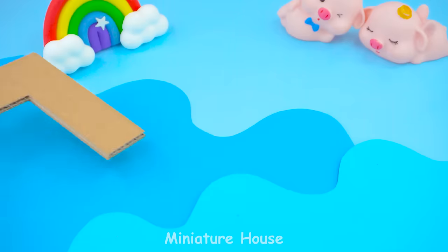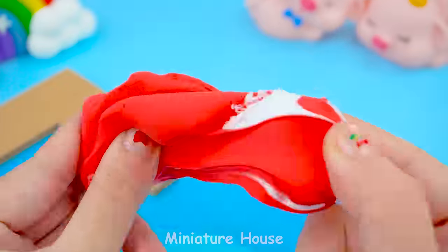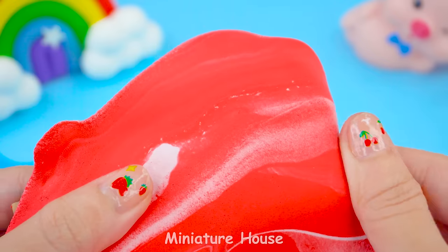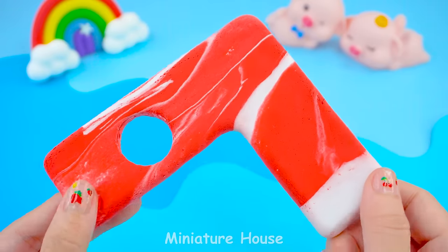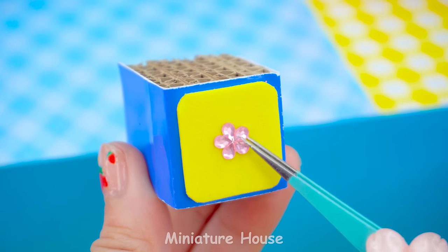The tabletop uses softened clay and covers it with cardboard. Work slowly to completely cover the cardboard with clay. Finish tabletop. I will make a small storage cabinet pillow as well.